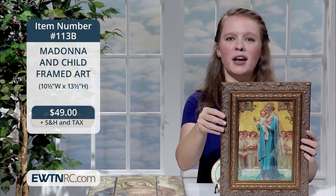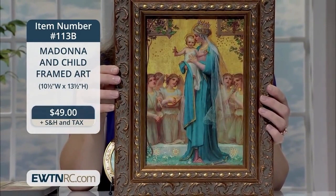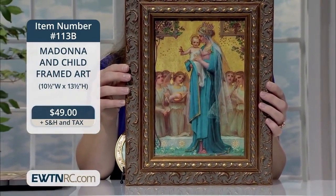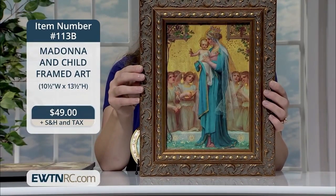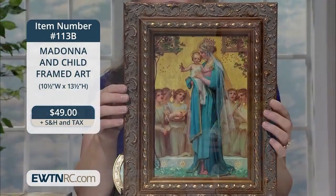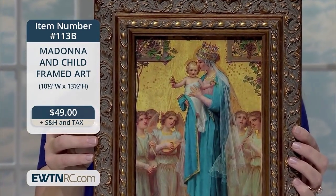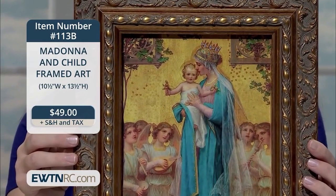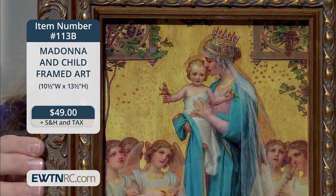Next, I want to show you this framed print of an exquisitely beautiful painting of Our Lady. It reflects the love and purity of her Immaculate Heart. It's our Madonna and Child framed art. Our Lady is rightly wearing a crown as the Queen of Heaven and is holding the child Jesus — she gazes at him while he looks at us with the sweetest of smiles. In the background is a choir of angels looking at them in wonder and adoration. The print comes framed under glass in a gorgeous ornate wood frame with gold finish. The whole piece measures 13½ inches by 10½ inches and comes ready to hang. I was speechless the first time I saw this image. I love the gorgeous colors — Our Lady's bright blue, the vibrant gold tones. It's just a beautiful and unique image.